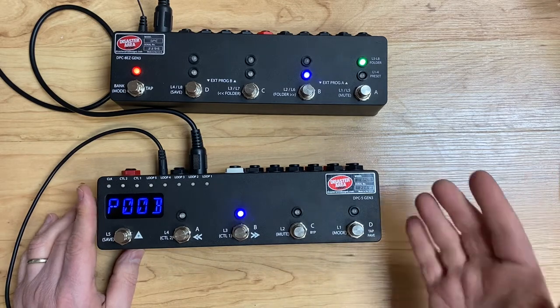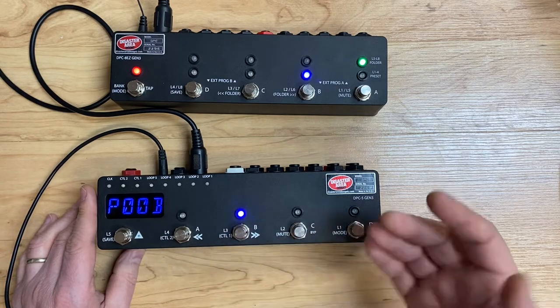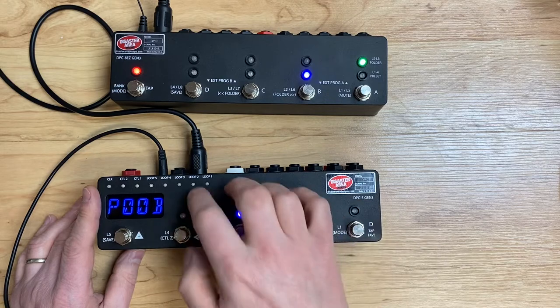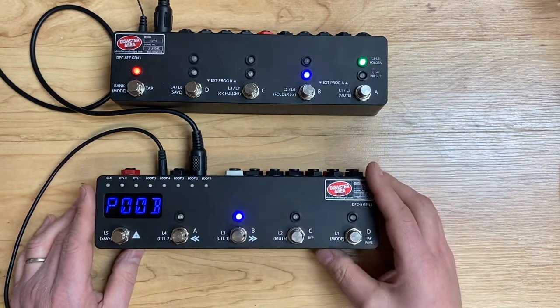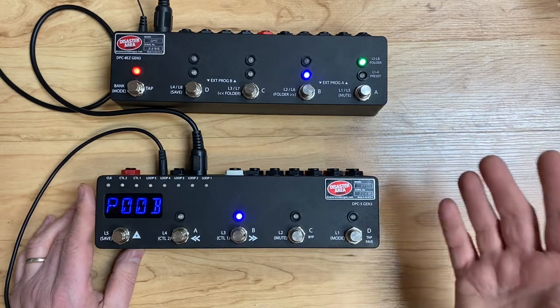Generally this works, but there are some versions of DPC-5 firmware that do the auto-config in the wrong order. If you're having problems and can't get it to update, I would recommend updating the firmware on the DPC-5 with the one that's on the website. Or, if you have access to a beta version, you can use that as well.